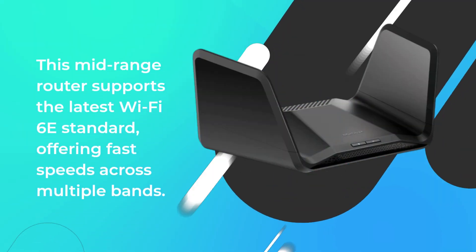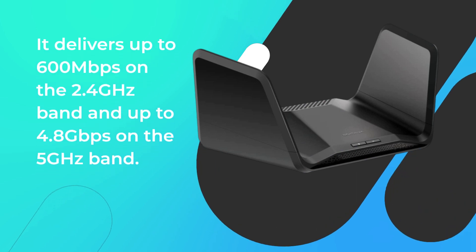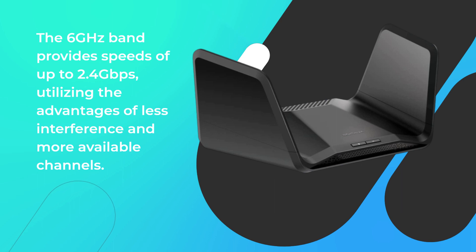This mid-range router supports the latest Wi-Fi 6E standard, offering fast speeds across multiple bands. It delivers up to 600 Mbps on the 2.4 GHz band and up to 4.8 Gbps on the 5 GHz band. The 6 GHz band provides speeds of up to 2.4 Gbps, utilizing the advantages of less interference and more available channels.